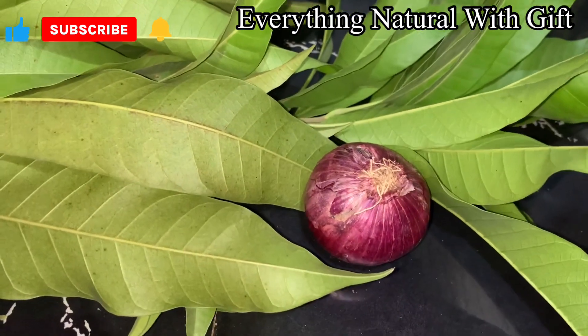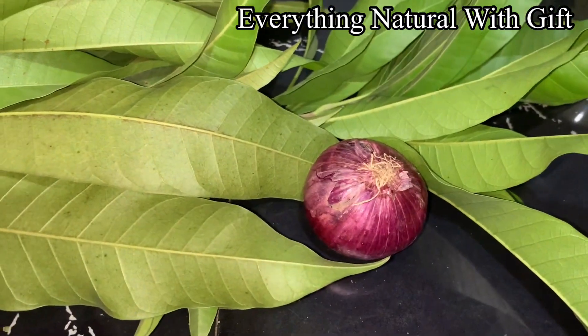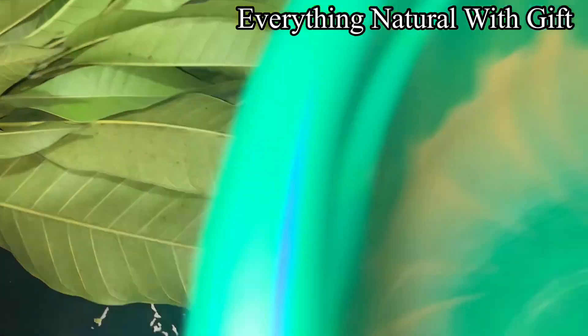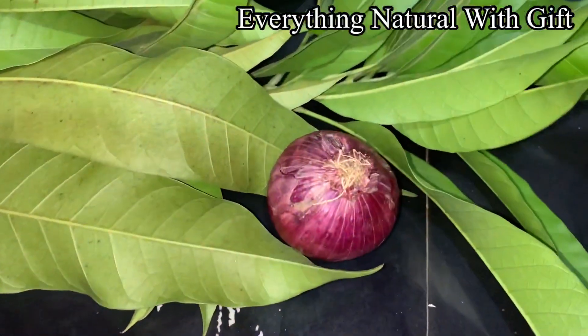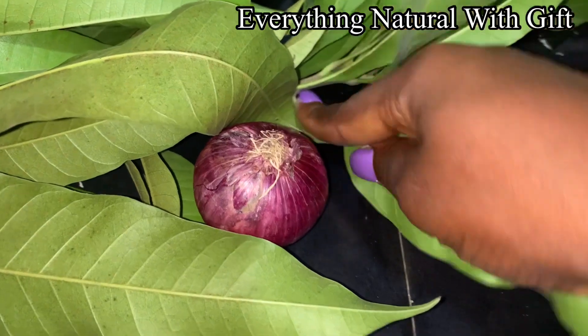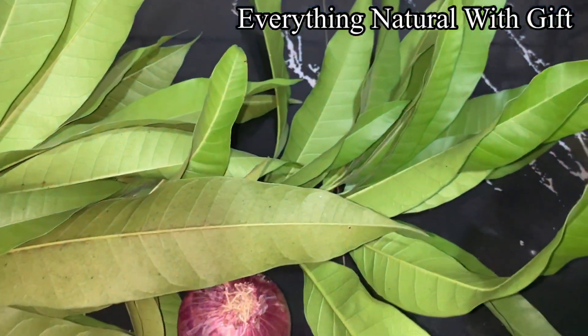So this is the mango leaf, this is the onion. Let's get straight to the video. First and foremost, wash your mango leaves. Now let's proceed.